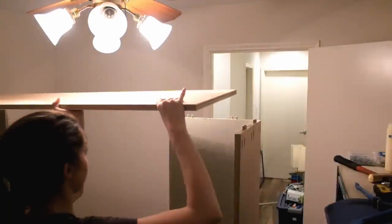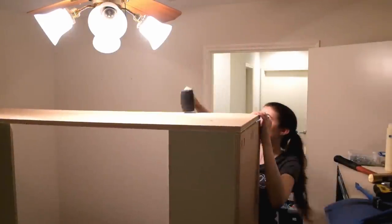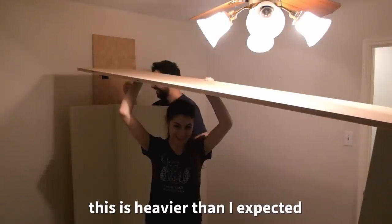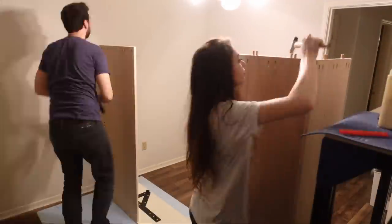Looking like a thing! I will not drop this on my wonderful wife — that's heavier than I expected.